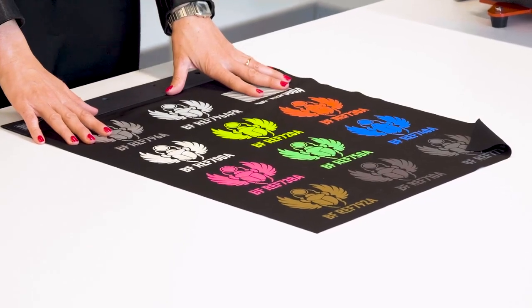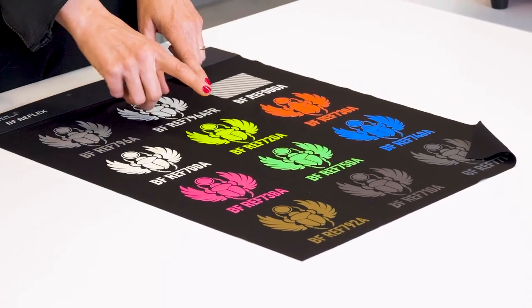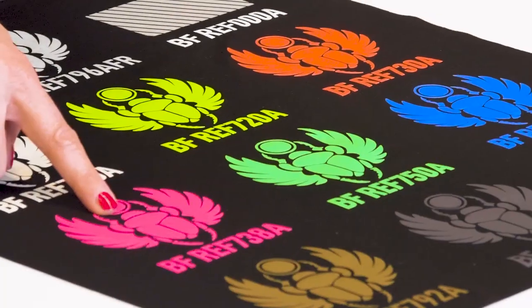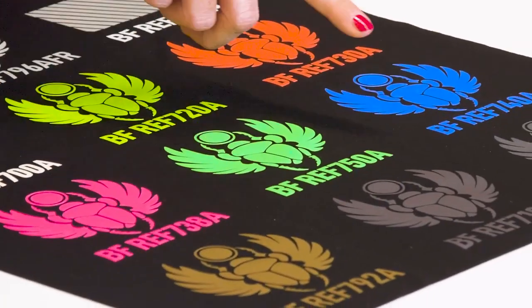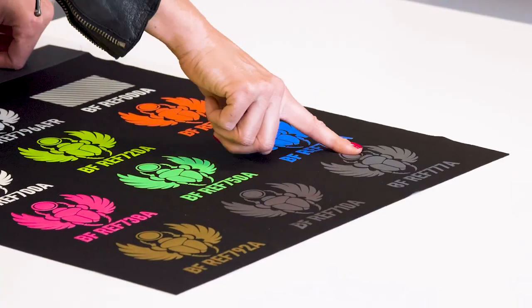Now let's move on to Reflex Coloured. You can choose from 9 available colours: White, Neon Yellow, Neon Red, Neon Pink, Fluor Green, Royal Blue, Gold, Black, and the beautiful rainbow colour.